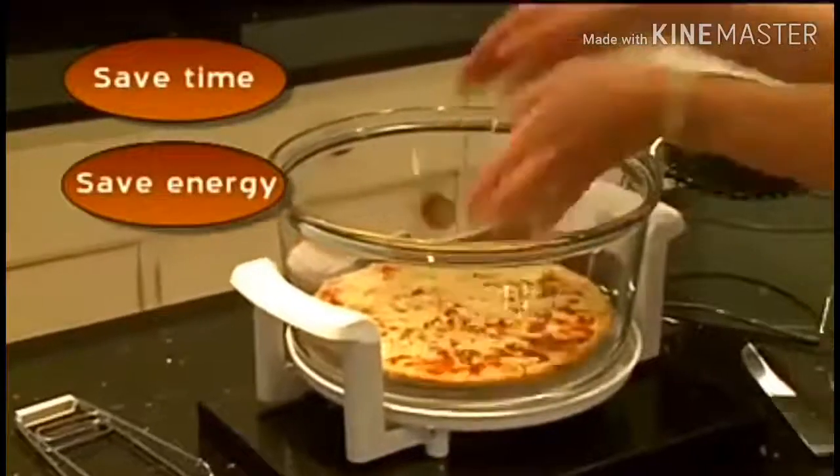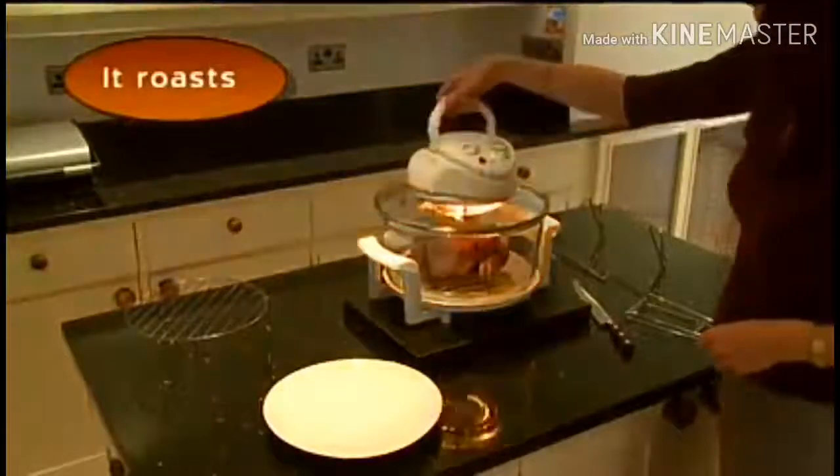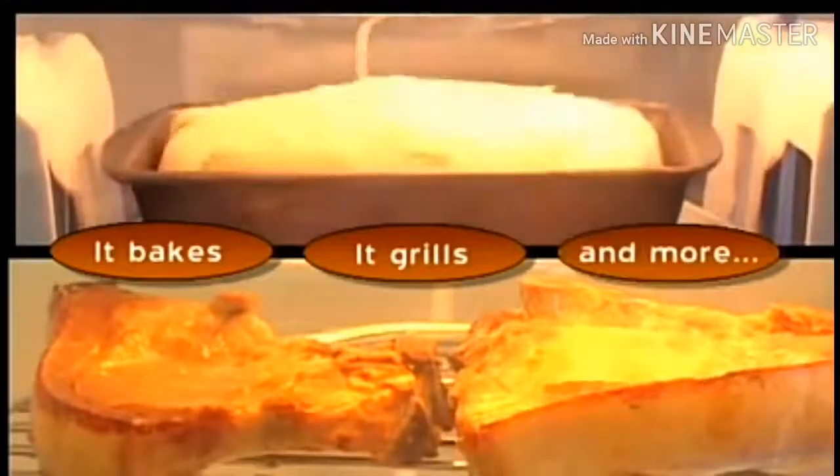Saves time, saves energy, saves you money, and gives you perfect results, whether you're roasting, baking, grilling, or just about any type of cooking.